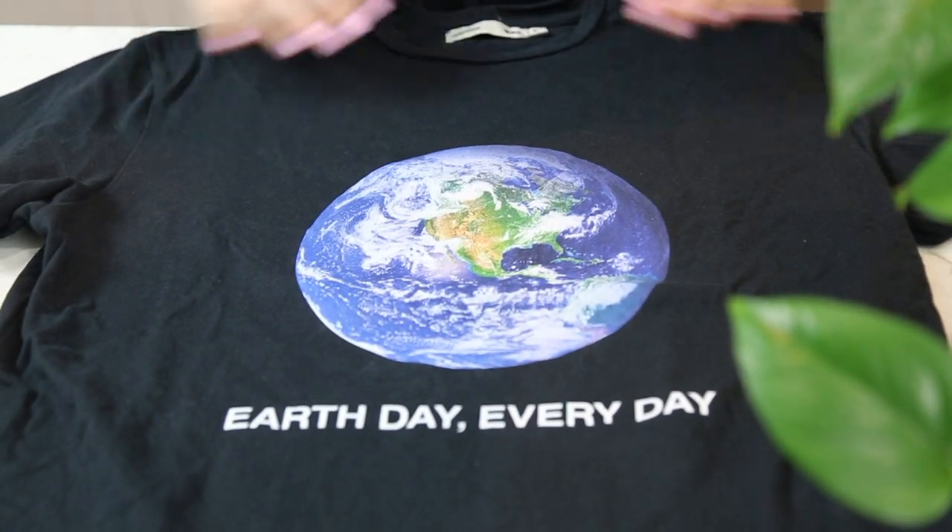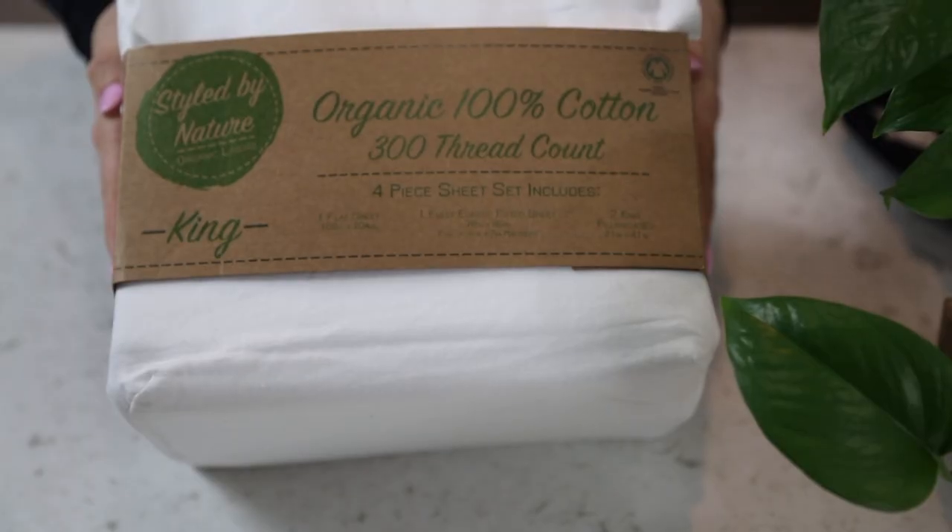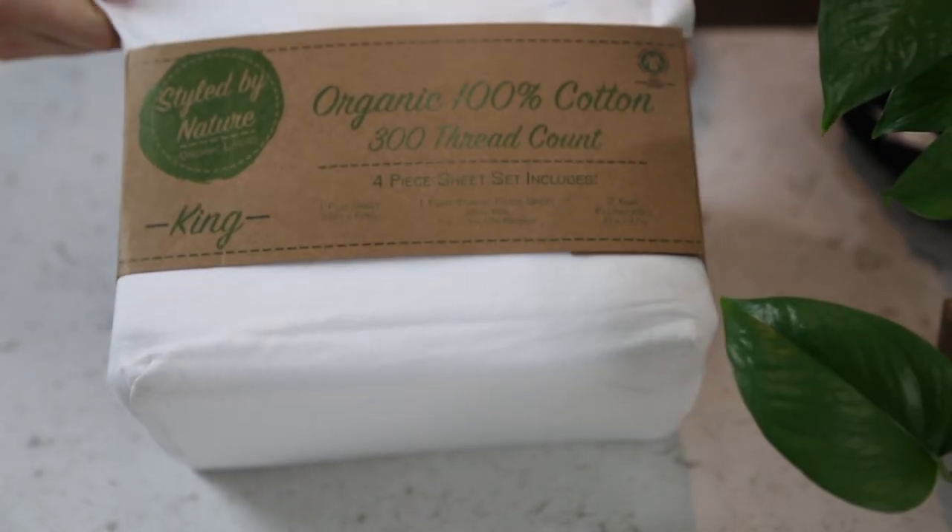Last but not least, when you're in the store replacing sheets, clothes, socks, or anything, opt for more sustainable materials. You can buy bamboo, you can buy organic. All of these materials really do make a difference, and I think it's a small step in the right direction to showing different companies the kinds of products we want to see made.